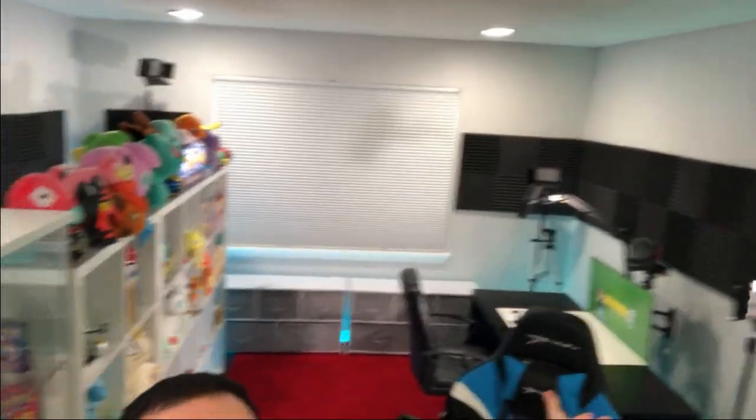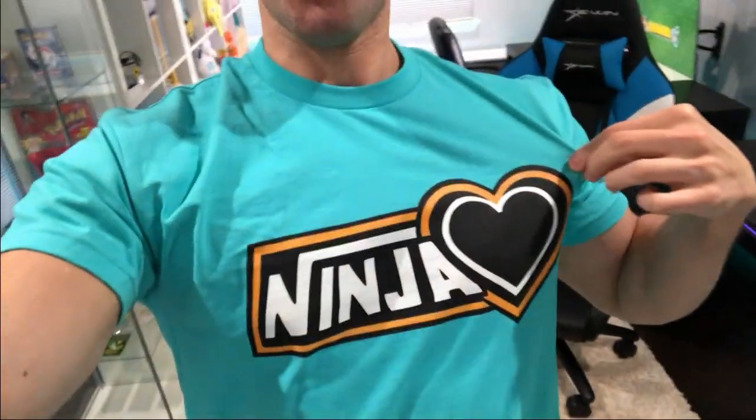Heart squad, you have been waiting, I have been waiting, but I present to you my studio. We are gonna go through the grand tour of every single area. But I quickly wanted to mention my ninja heart shirt from what I just wore on the show American Ninja Warrior. If you'd like to get your own ninja heart shirt, email me — my email is in the description below.